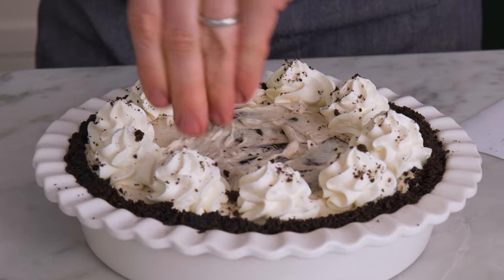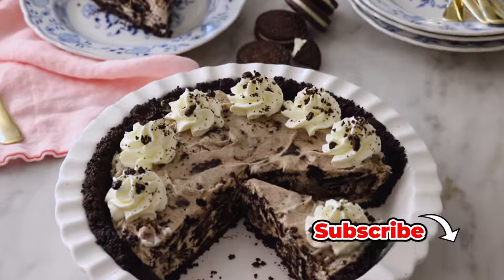Hey, I'm John Cannell, and today on Preppy Kitchen, we're making an easy Oreo pie. So let's get started.